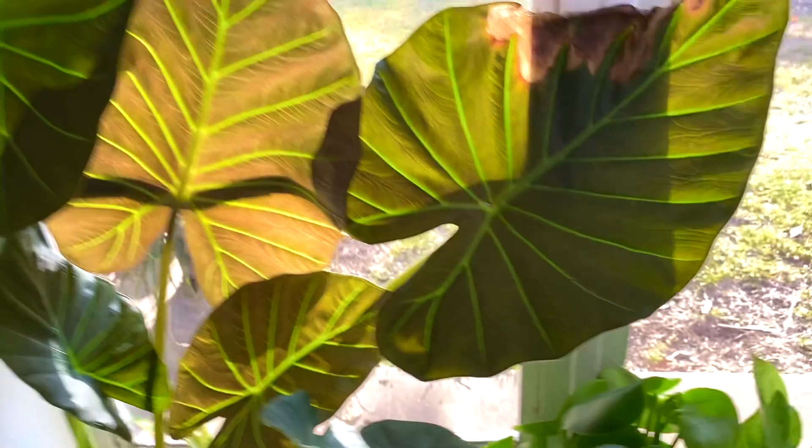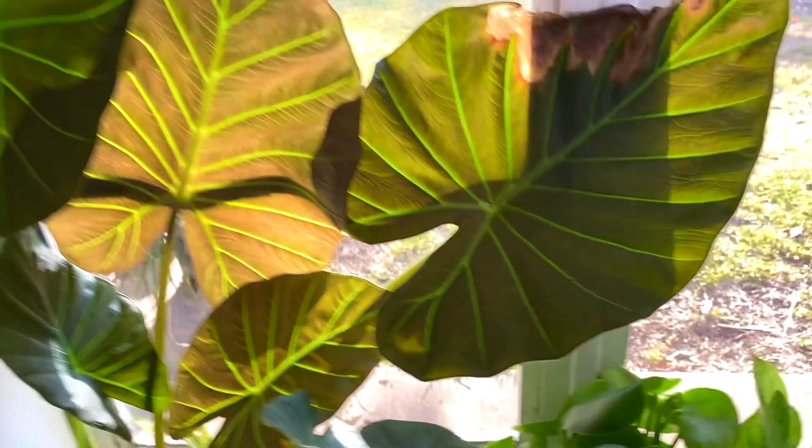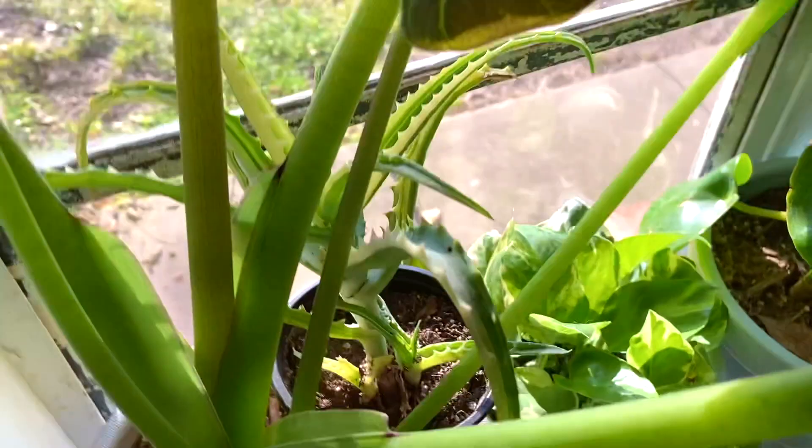Look at those big leaves! And then we have a regal shield alocasia. Isn't that so beautiful?